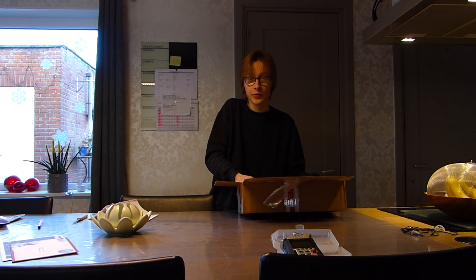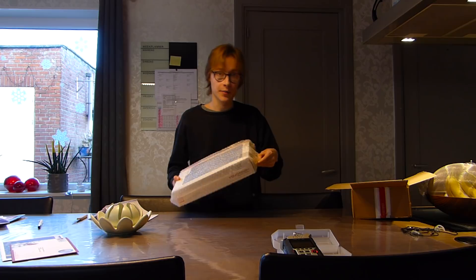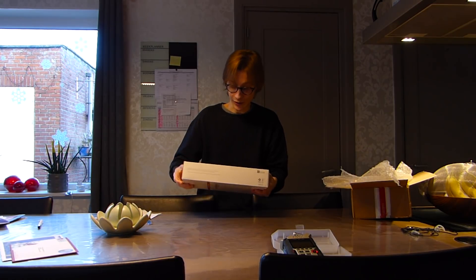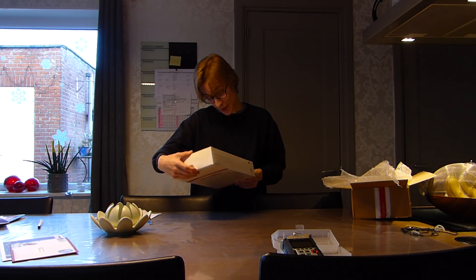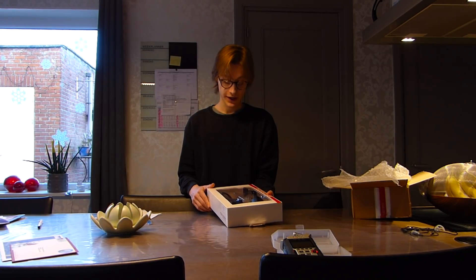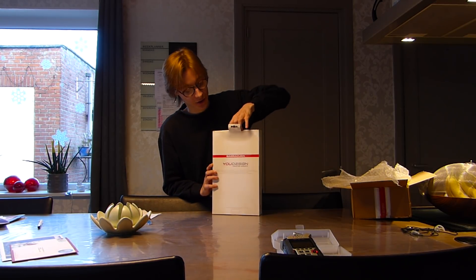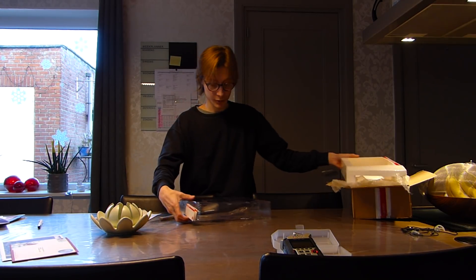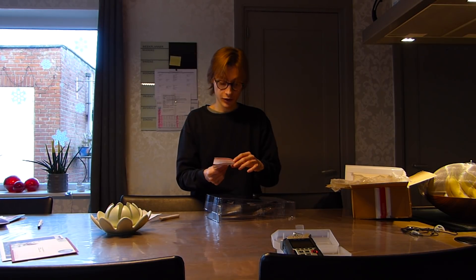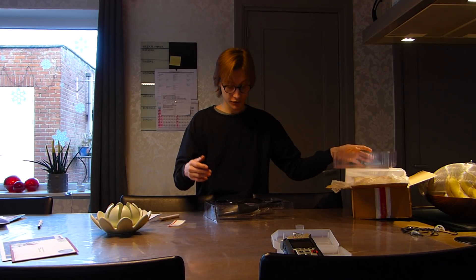The packaging is actually really nice. It comes in this box, inside another box, wrapped in plastic. It's a pretty awesome box to be honest. Obviously I took the matte black ones because that's the color of my bike. So let's open these up. There's a little card and a warranty inside.